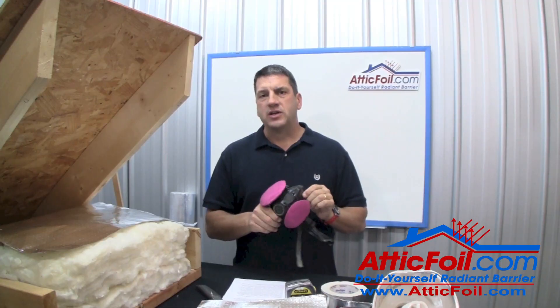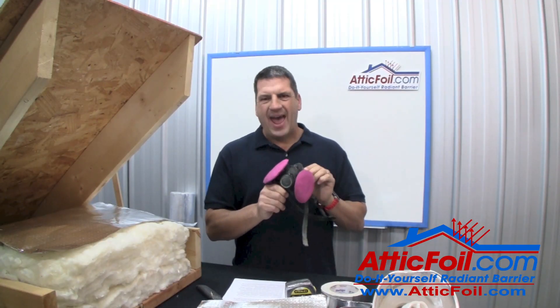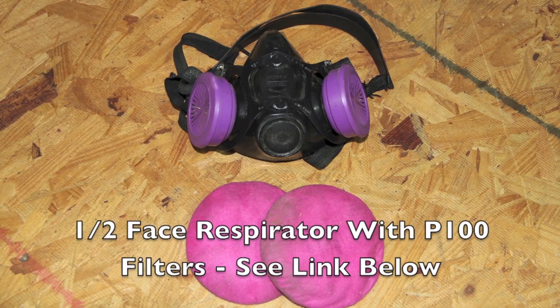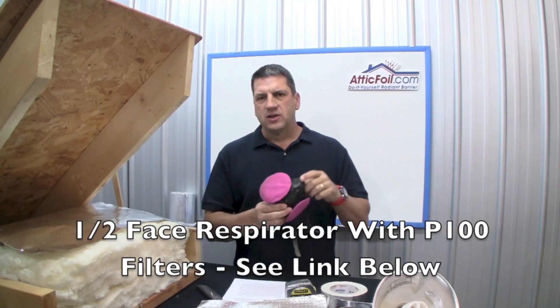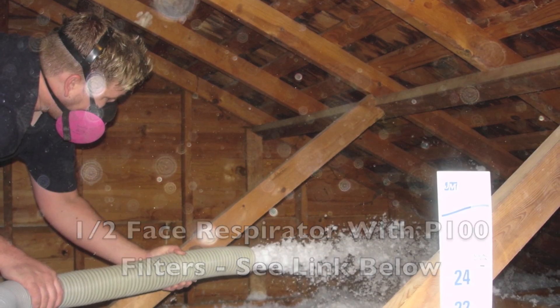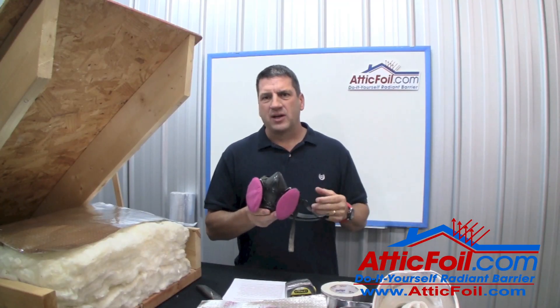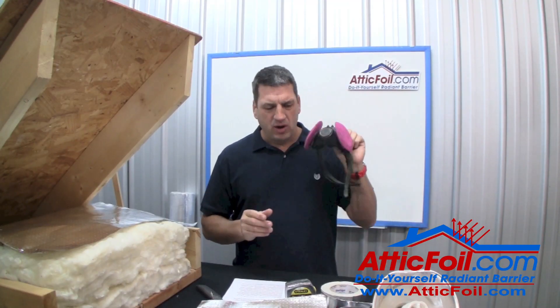Also, a good quality dust mask, or what's called a half-face respirator. This is about $20 and it includes what's called a P100 filter. This is especially important if you're around fiberglass insulation — the last thing you want to be doing is kicking up that fiberglass insulation and breathing it. That's money well spent.